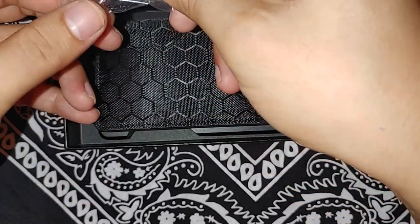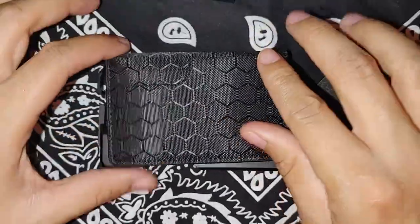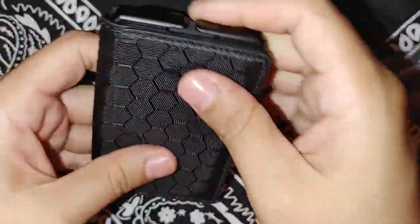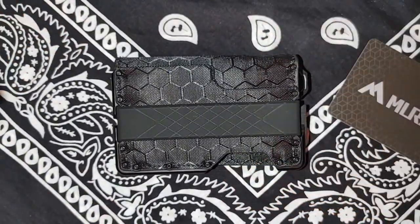You'll be able to remove certain things from the wallet if you need to. I was thinking about getting leather, but I really like the design. The material feels good. There were no threads or anything coming off. And I feel like it looked like a Dango wallet, does it not? Look at that thing — it's beautiful.